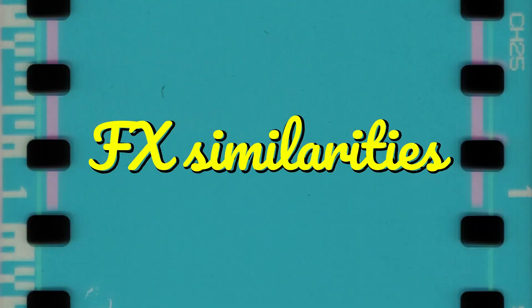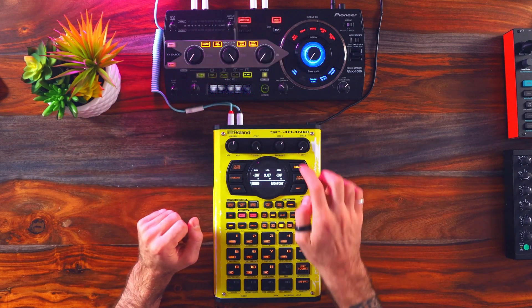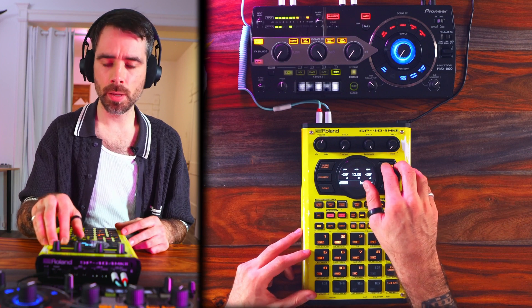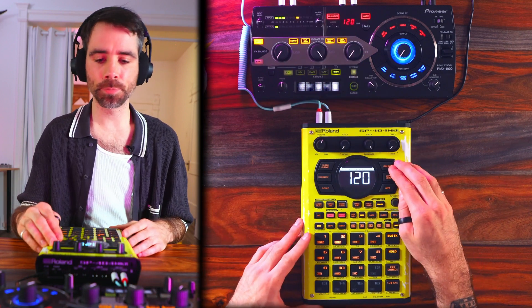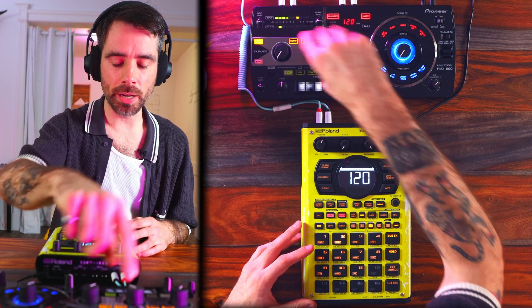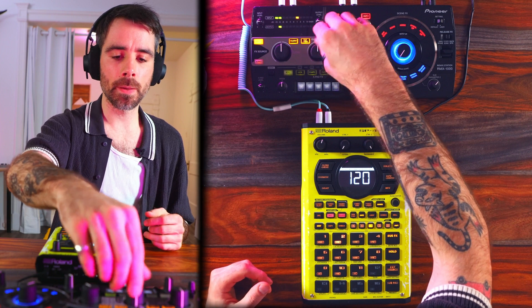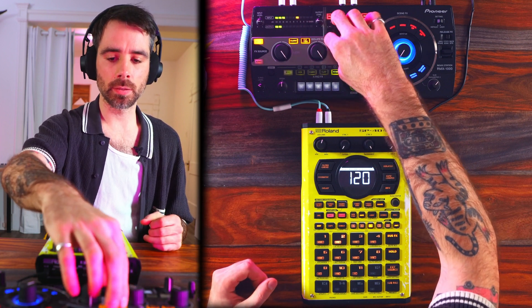There are a lot of effects similarities between these two units. This whole section right here is like a more developed version of the isolator on the 404 — isolator being basic EQ control within your track. I do have a habit of just boosting the mids, so it's kind of just like a textural change. As you can see, I have the same setup here with the isolator. Basically the same thing. And then the extension of that — I also like to use trans slash roll, which is like a fill. I could choose which frequency I want to fill — just the kick, or mids and kick, and then everything.